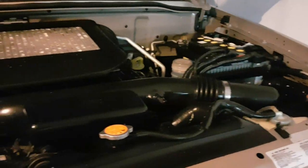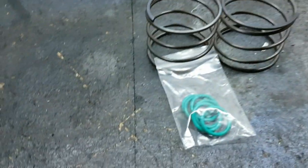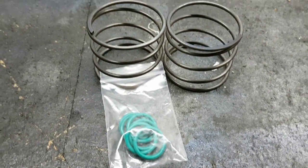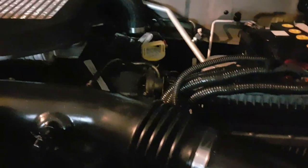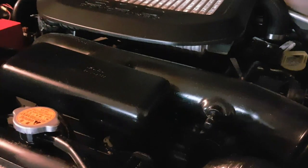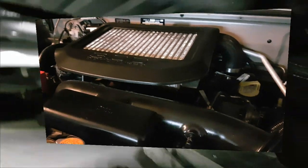Hopefully this helps a few people out there with the 4JX1 turbo diesel. This is the kit I've got — it has all the new o-rings and two springs for the oil pickups. This is a hydraulic diesel setup so it has two oil filters and two oil pickups.